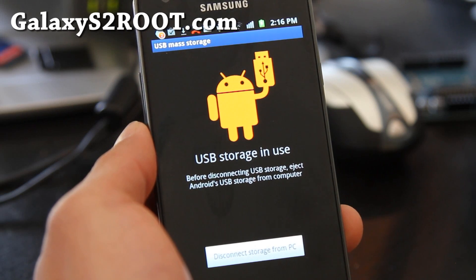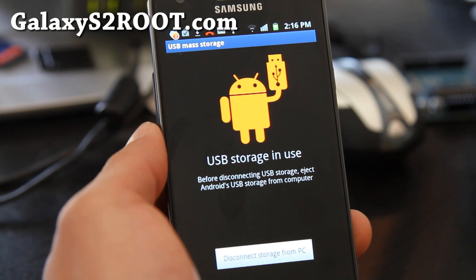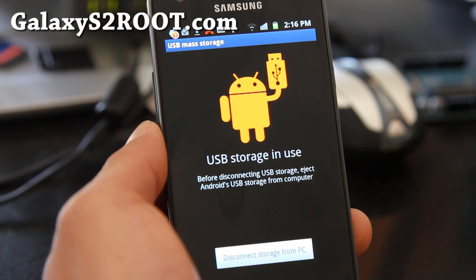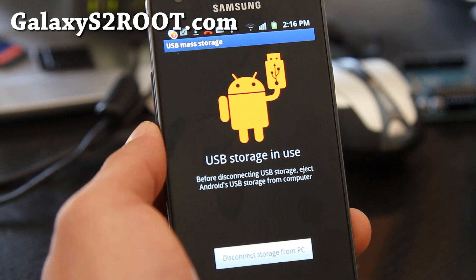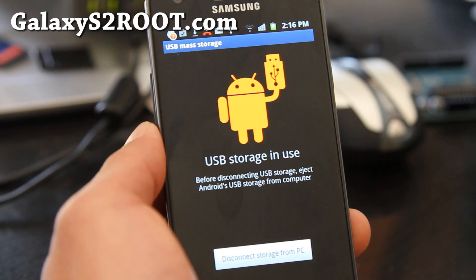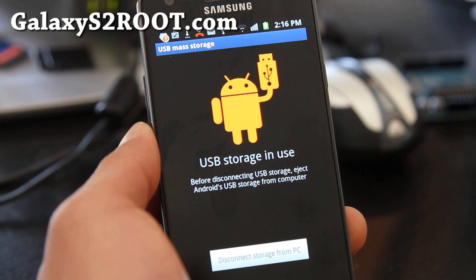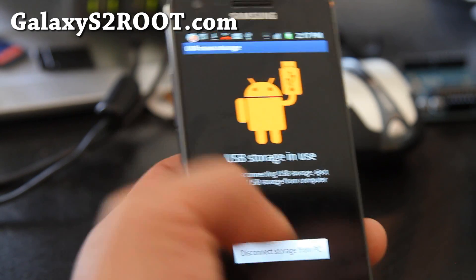Hi folks, this is Max from GalaxyS2Root.com. Today I'm going to show you how to install a new ROM. They've got this ROM called MadMac which is based on the latest 2.3.4 — basically it's a Samsung ROM rooted, for those of you who don't care about getting rid of Samsung bloatware. You can install this ROM and get the latest 2.3.3.